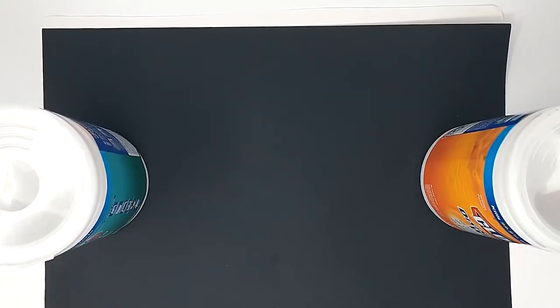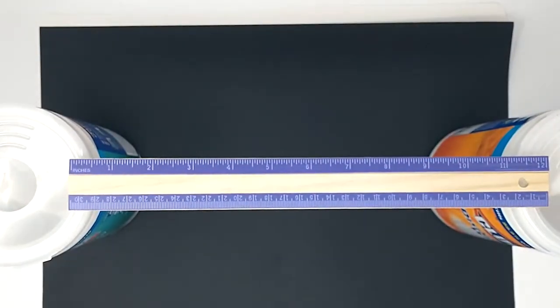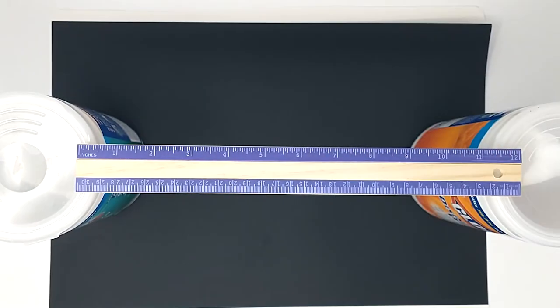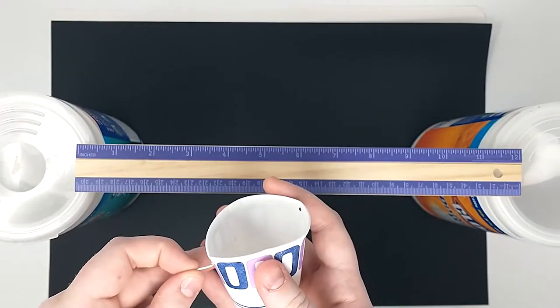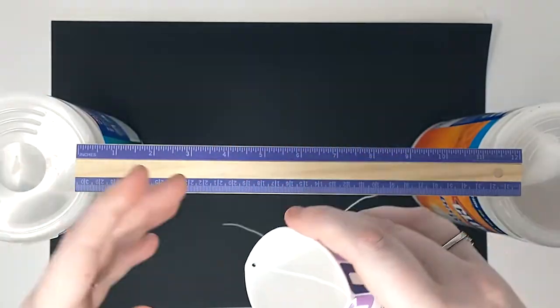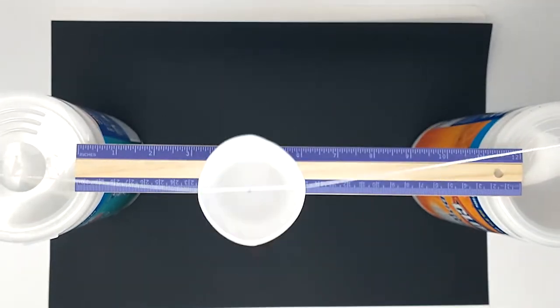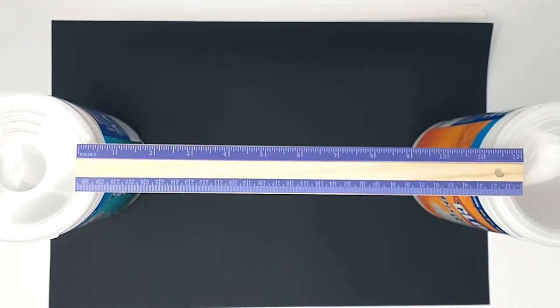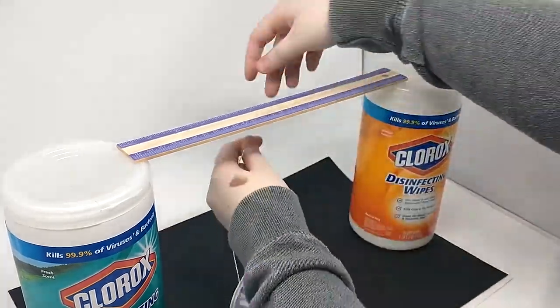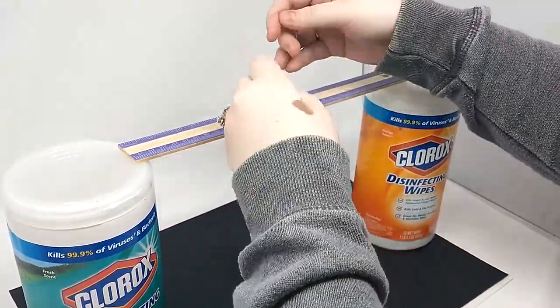For step two, place a long straight object across the top of your towers. Using the string provided, tie the cup so that it hangs from the string evenly by poking the string through both holes on the top of the cup and tying it together. Now you can tie the other end of the string around your ruler or broom. Let your cup hang and test it out with a gentle swing back and forth.